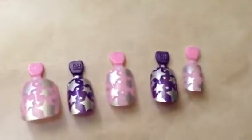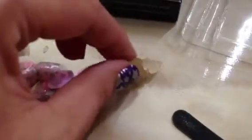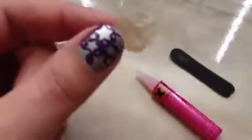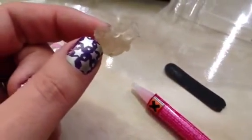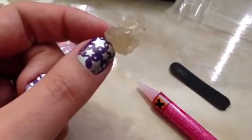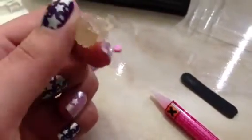I also removed the glue from the back of the nail. Because I only paid $2 for them, there was an abundance of glue. This is the glue from about 17 nails. That is a lot of glue, my friends.